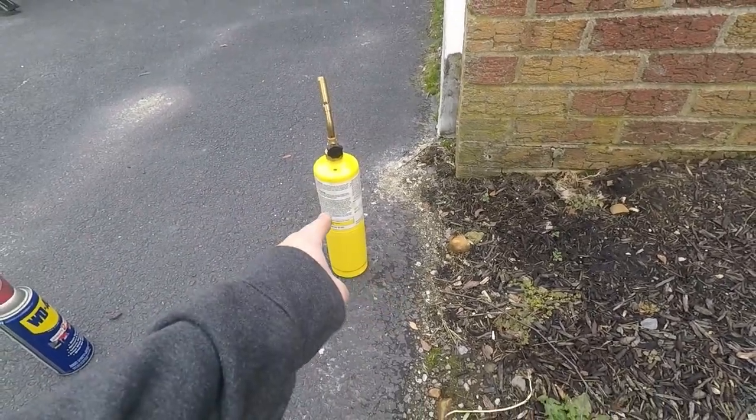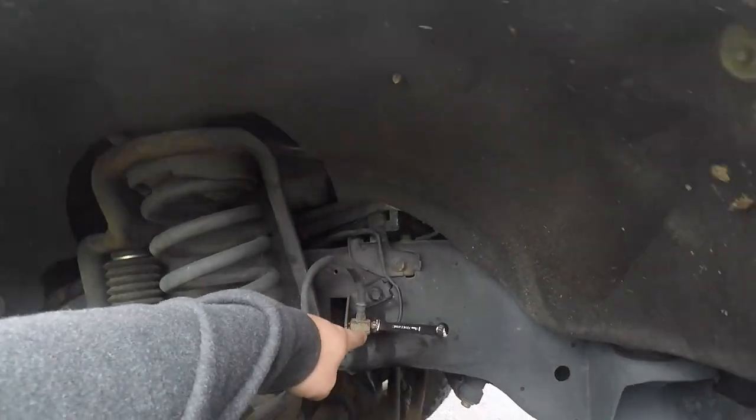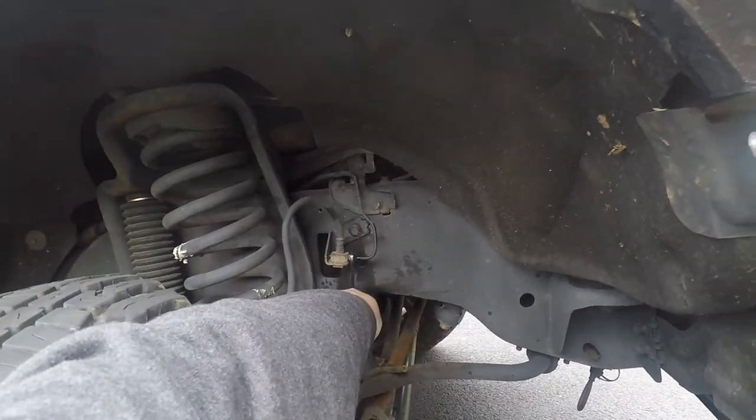We couldn't get it off, so we got some MAP gas out — propane should work too. This fitting wouldn't come loose, but now we have it.